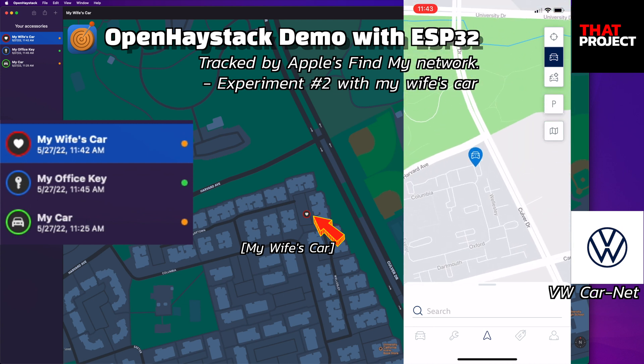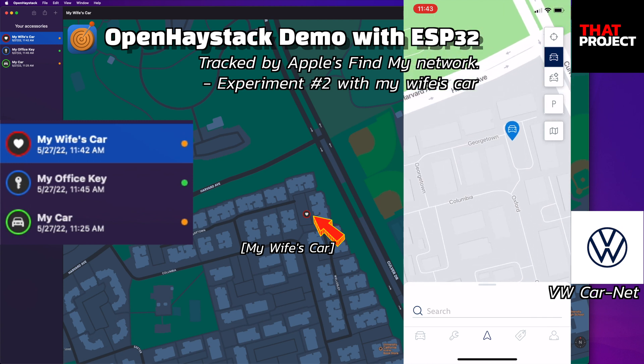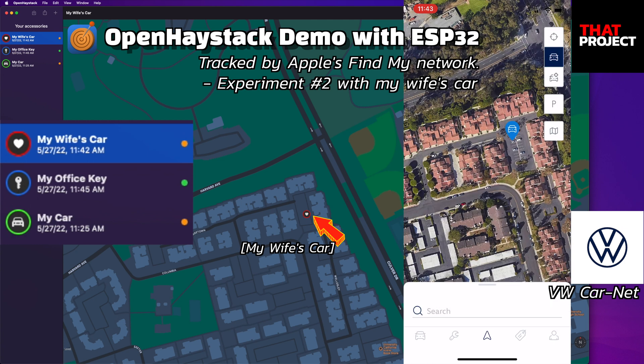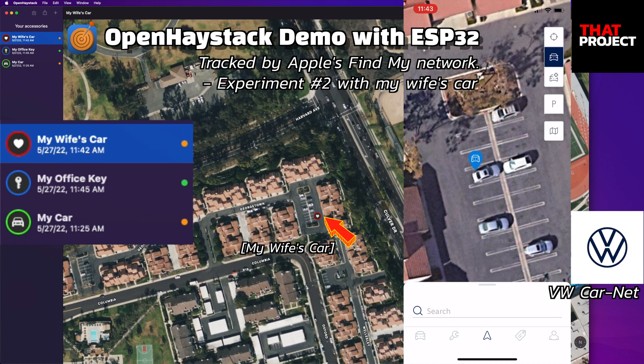This time, I will compare the location to the GPS installed in the vehicle. Since this is GPS information, it's showing the vehicle's location very accurately. Also, because it's parked outdoors, the accuracy is very high. Comparing the two locations, there seems to be a difference of about 3 meters. This is a very satisfactory level. Honestly, I'm very happy with this result.